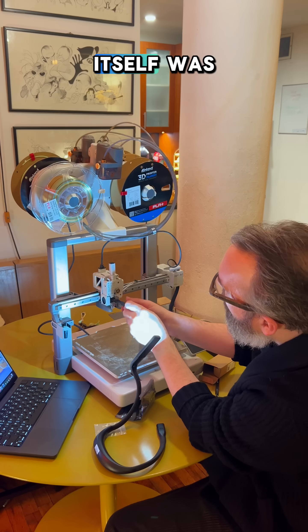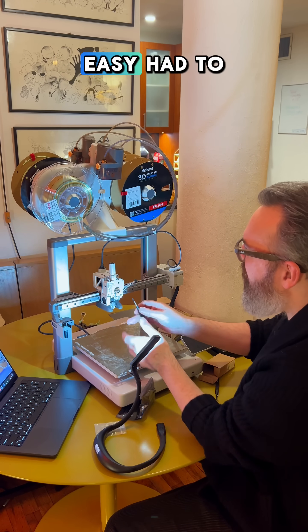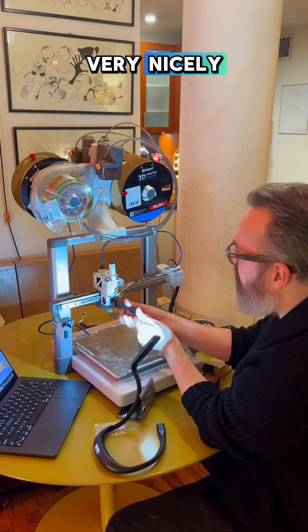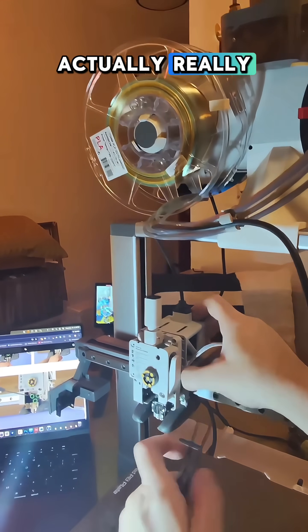The hot end itself was not very expensive. Once I got the new piece, it really slotted right in — that was super easy. I had to pop a couple of screws back in and everything lined up very nicely. I followed along with the step-by-step instructions on the Bambu website, which were actually really good.